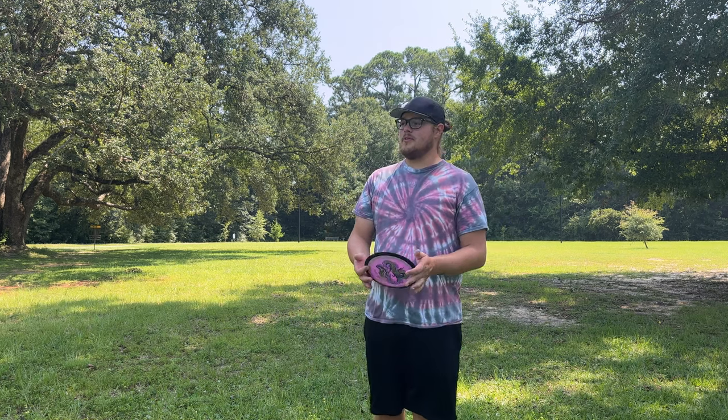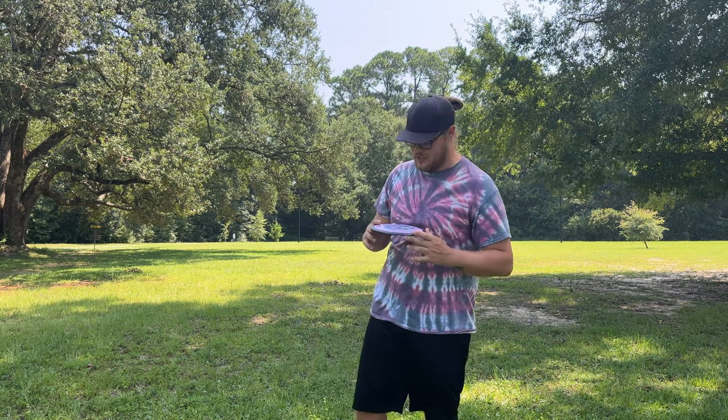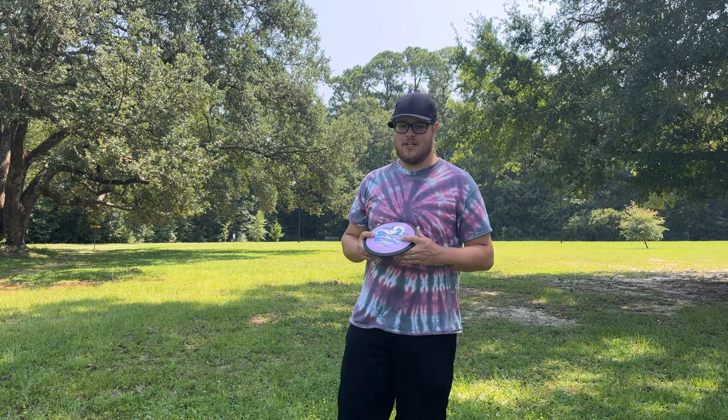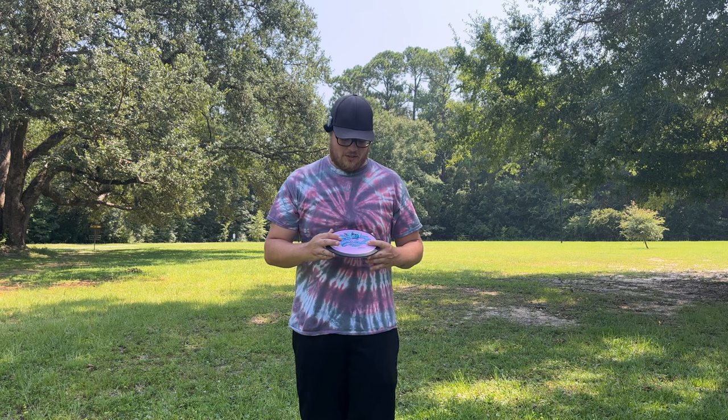What's going on everybody? We got another Rapid Disc review for you. Today we're going to be taking a look at the brand new Fission Dimension Eagle McMahon Signature Series disc. Picked it up at Flight Factory — if you guys haven't already swung over to Flight Factory and grabbed your Fission Dimension, make sure you head over there to pick it up.